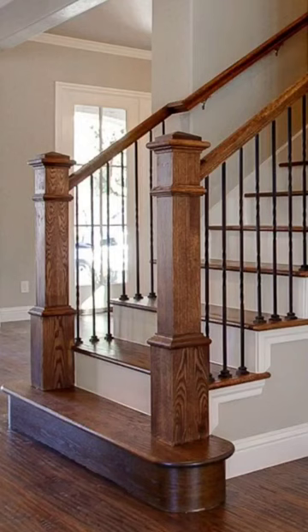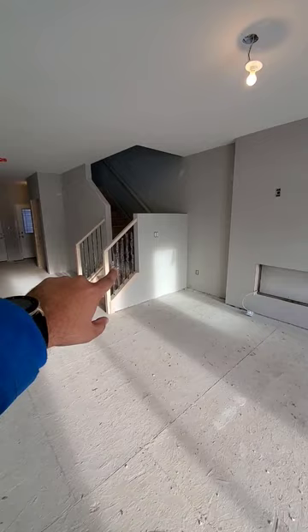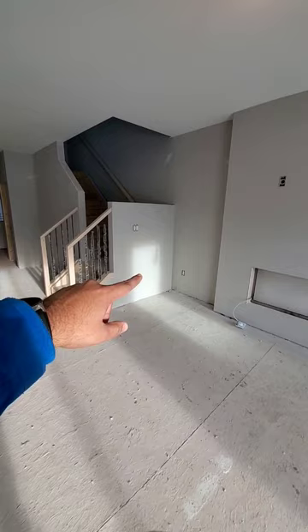We used to do this wall with the same railing here as well — you can probably see it in the picture. The reason we took it out is because the furniture placement here was becoming a challenge.